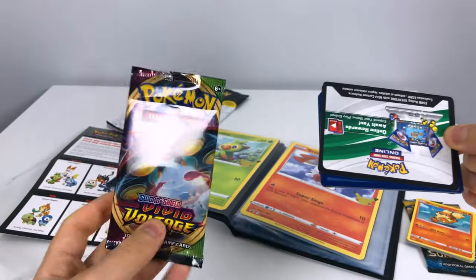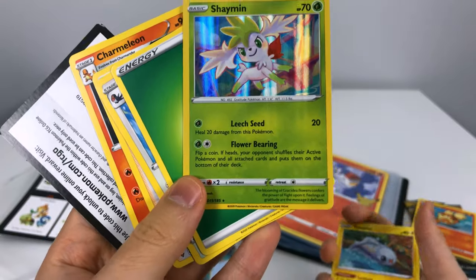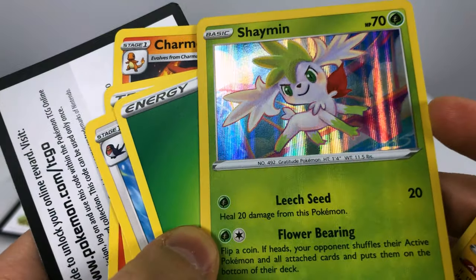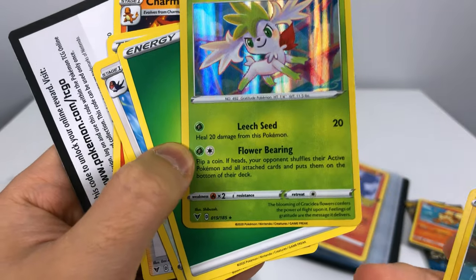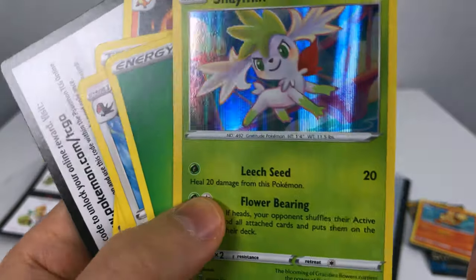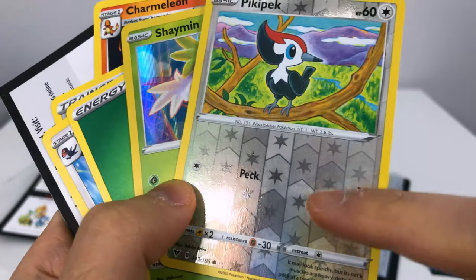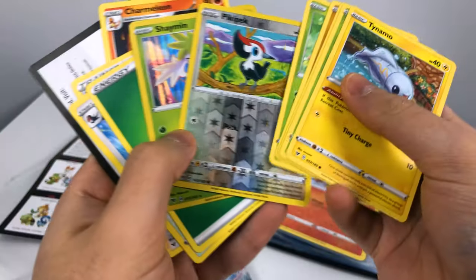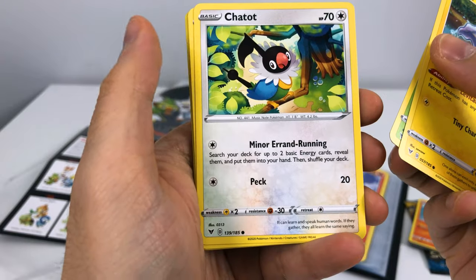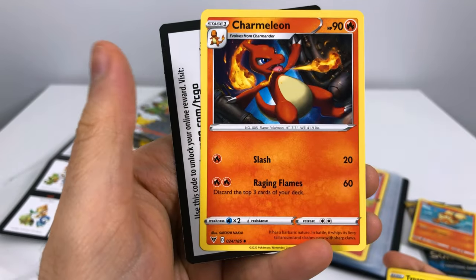This is my first Sword and Shield pack of cards — not bad! This is a funky holo — it has like lines in it. I believe Shaymin is one of those legendaries. Even though I don't really care for Shaymin that much, once it's holo you gotta admit shiny things are more attractive. And a reverse holo — whoa, look at the design in the background with the stars! That's pretty cool. We have Minccino, Exeggutor, Chatot, Gloom, Skiddo, Green Energy, Wela Volcano Park, League Staff, and a Charmeleon — hey, I recognize this one!